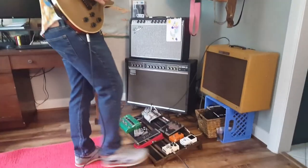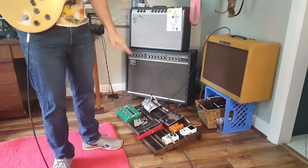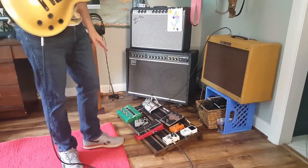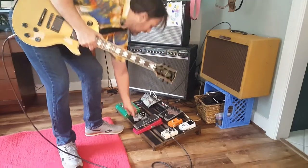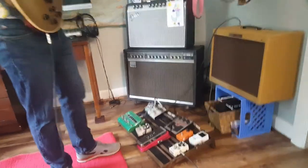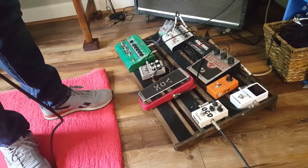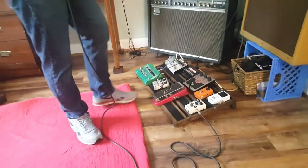So I have here the Big Moth with fuzz, and we'll boost that with the OCD. But first I have a DOD Gunslinger, which is kind of like a marshal in a box — like an overdriven marshal. When I think of 80s heavy metal sounds, that's what I think of: just heavily driven marshals.